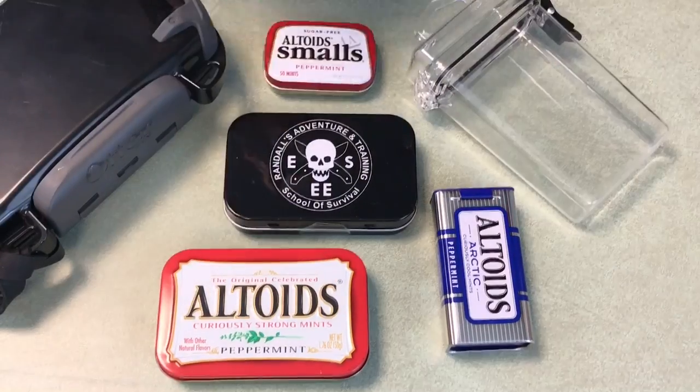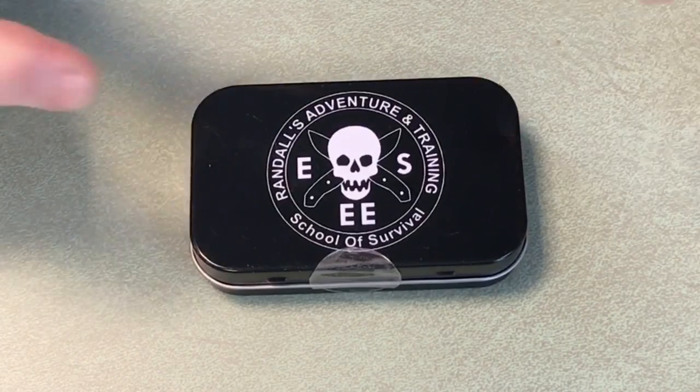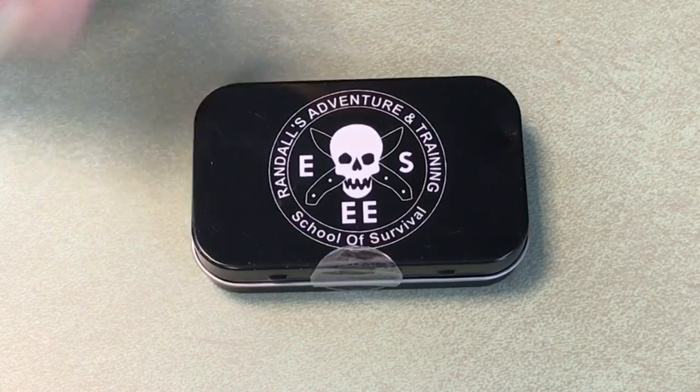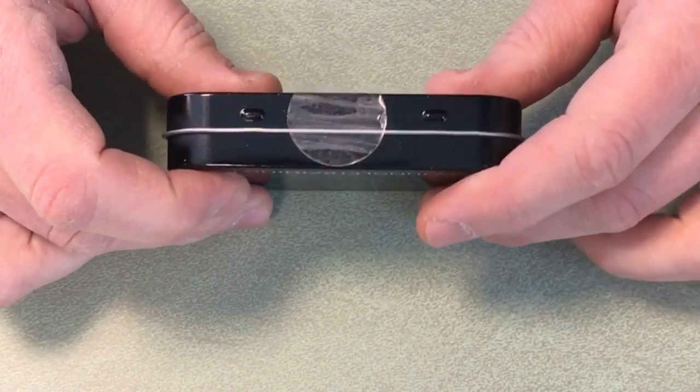Let's dig into this Essie kit to see what's inside. I just want to be clear that I have never opened this tin — I've never looked online to see what gear is in these Essie survival tins or Mini Kits as they're officially called. I want to do this on camera so we can have the experience at the same time. This was given to me by some friends, so yeah, this is the first time I'm opening it up.